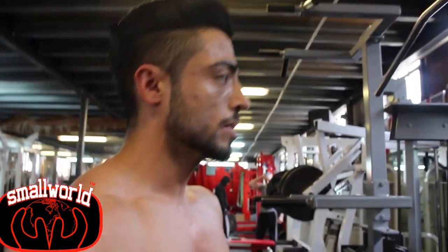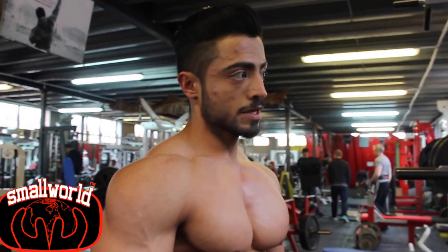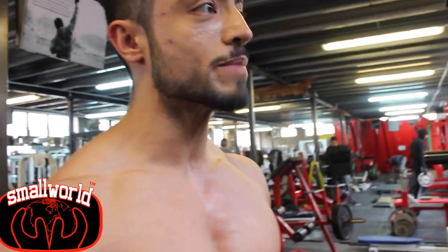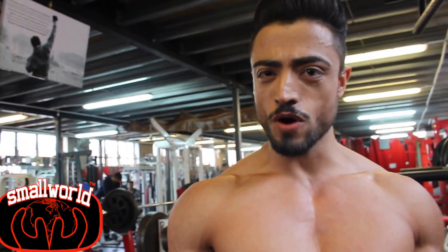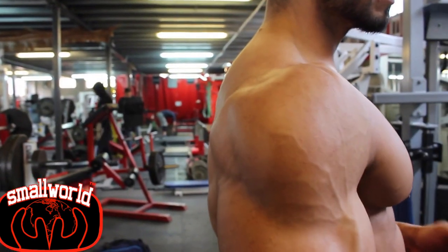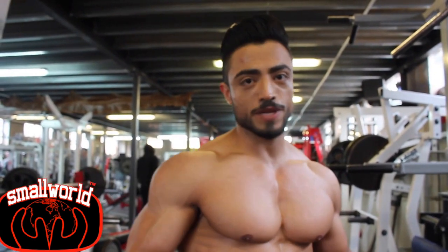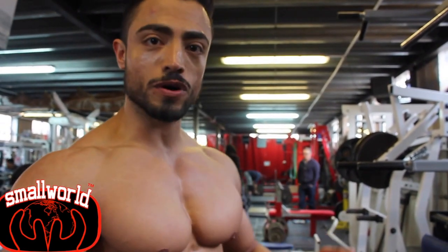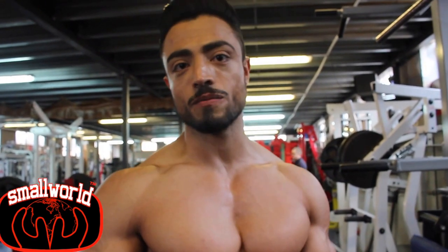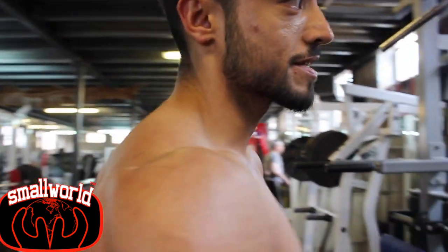What would you say your best feature is for the competition? What makes you stand out? I personally think my best body part — and the one I love training the most — is my delts, my shoulders. I believe my shoulders are my best body part. When it comes to physique competition, shoulders play a big part. You need to have broad, wide shoulders to stand out from the rest of your competitors, and I think mine are going to be the ones to watch.